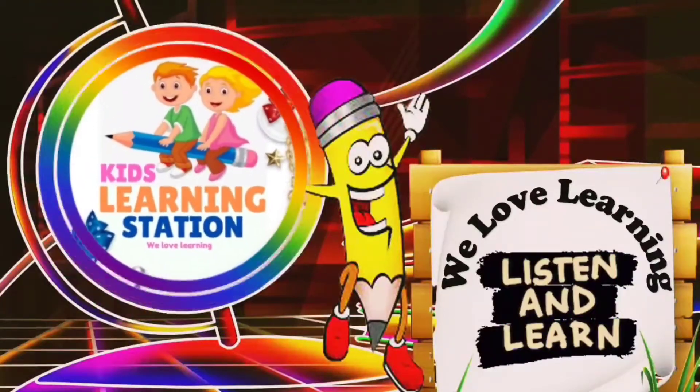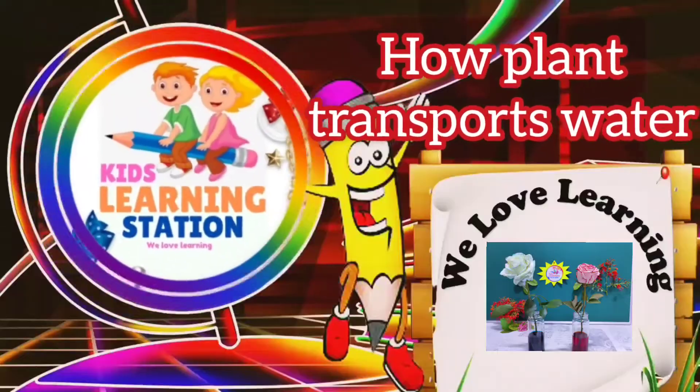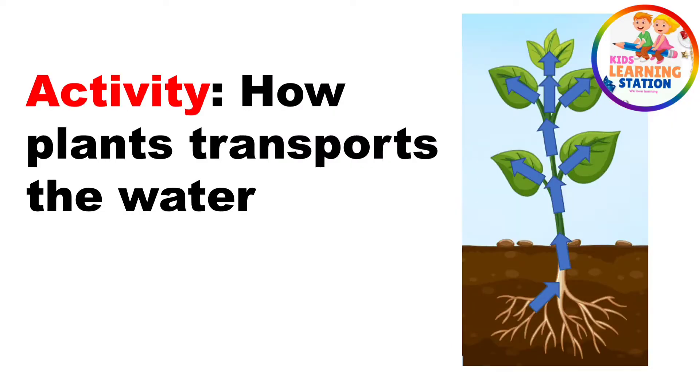Welcome to Kids Learning Station. Today we will learn how plants transport water. We all probably know that plants need water to live and grow, and all parts of the plant need water. So today we will see how plants transport water.